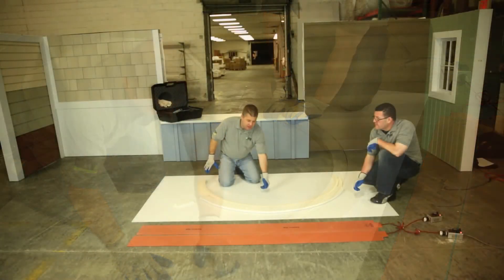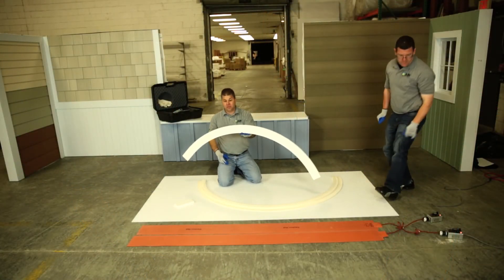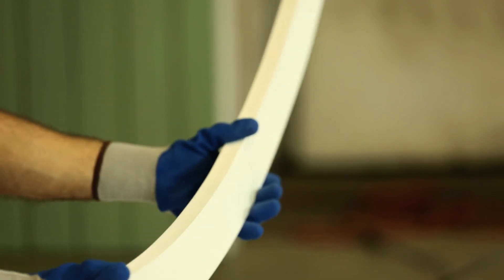Once the material has cooled, it will set in place. You can now take your material off the mold. There are a variety of shapes that can be made by heat forming, giving your house more curb appeal.